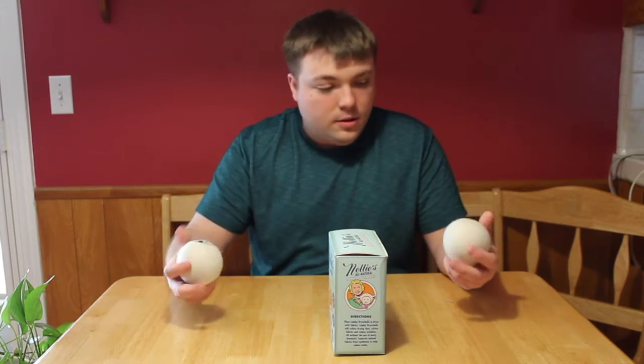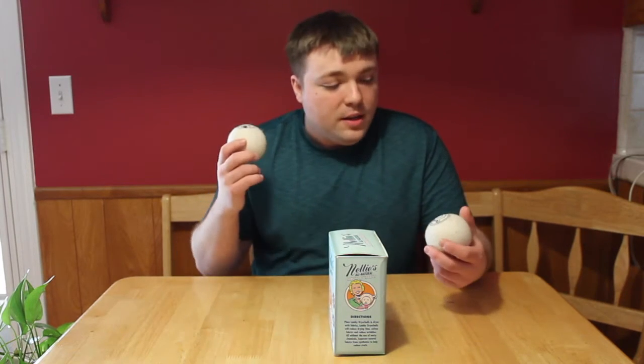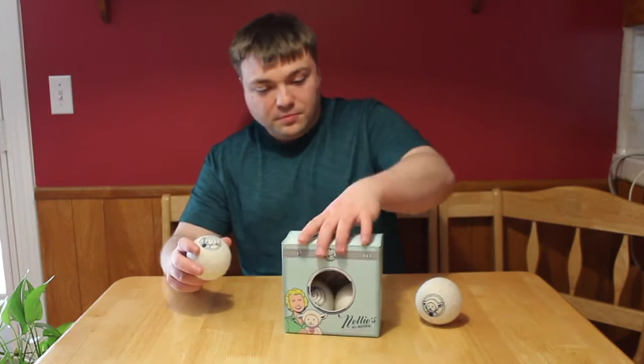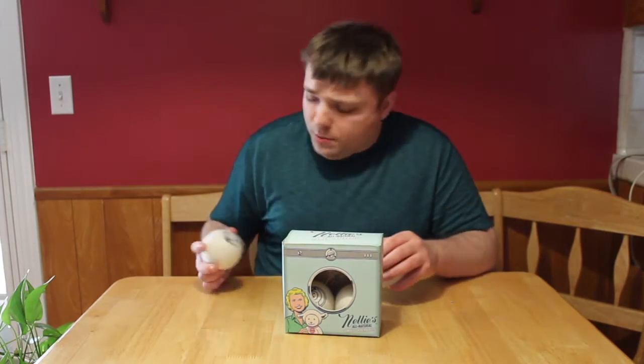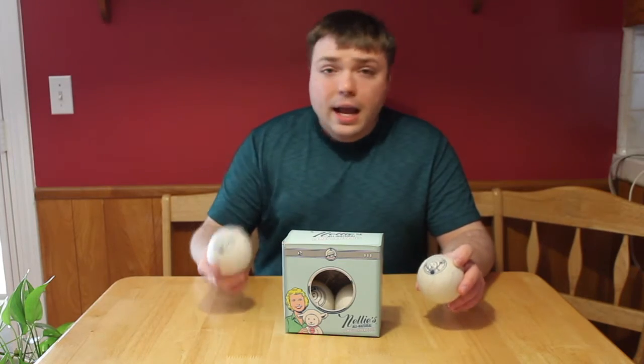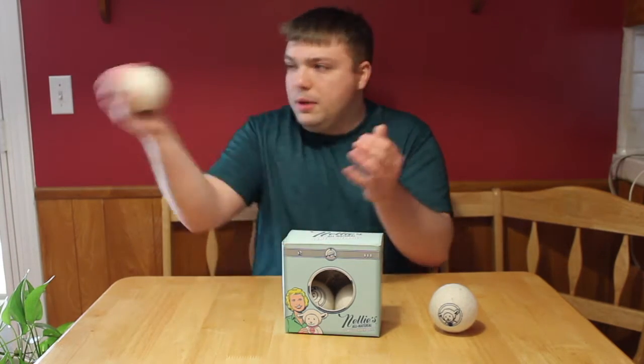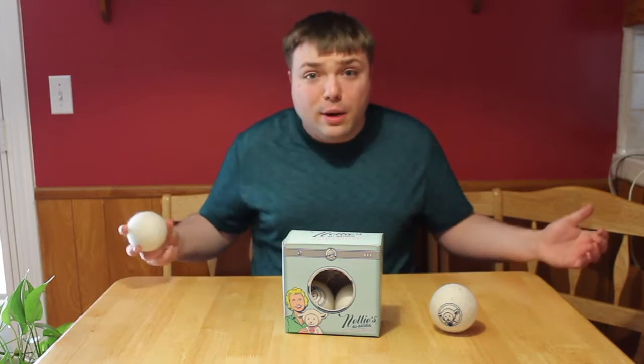So, these are the balls, and they're fun to play with. We all know playing with any sort of ball can be fun, but these balls have more use than just playing with them, okay? These balls are made for your dryer! This pack came with four, and basically what you do is put them in your dryer. As you can see, they get kind of hairy when you run them — then you've got hairy balls!